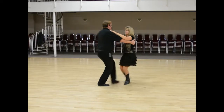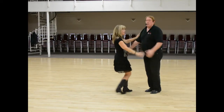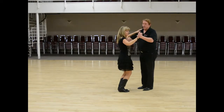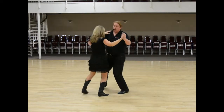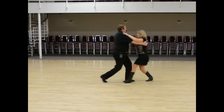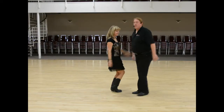We talked about where you start to turn the box. You're doing pivots on the two-three and the five-six. So pretty much taking a step straight forward on the one, turn slightly on the two-three, straight back on four, turn slightly on five-six. One, two, three, four, five, six.